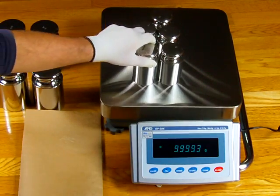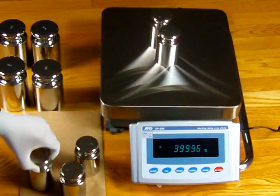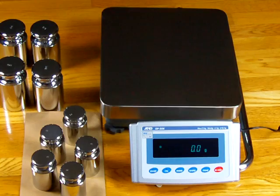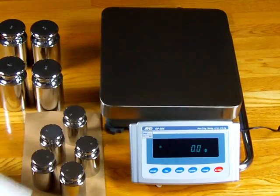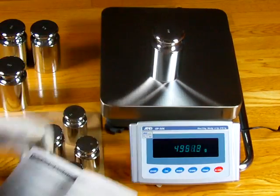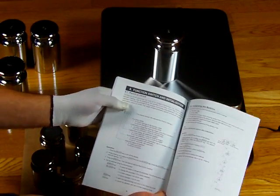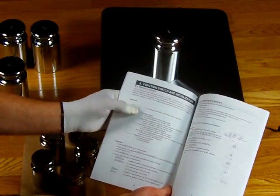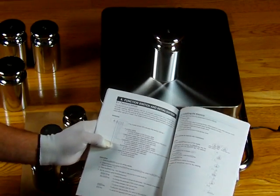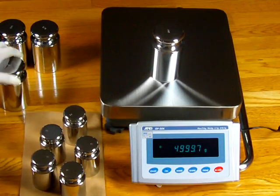The motorized internal calibration does a good job — it's close — but if you really want optimal performance, you want to do an external calibration. And you want to go into the manual and block it so that you cannot do an internal cal, because when you do an internal cal it walks right over it. Right here in the manual on page 34, section 8, it gives you the instructions for blocking the calibration.